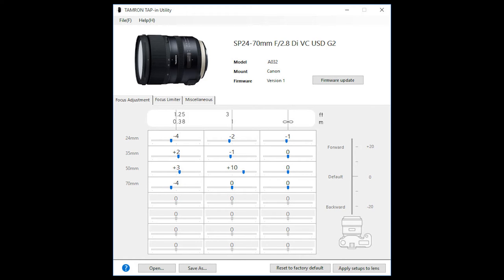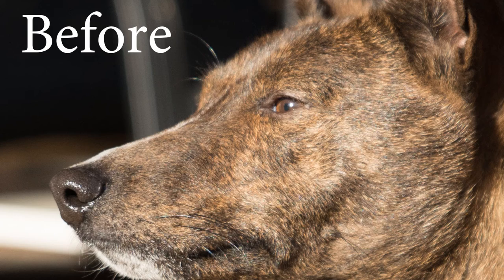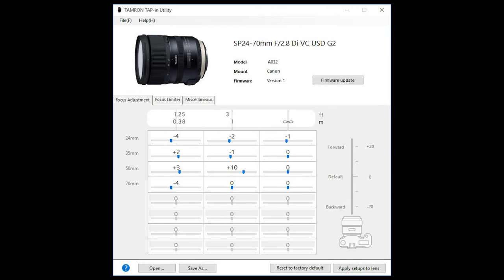I already had the lens for a couple of weeks and didn't have time to spot-check the accuracy yet. But on some occasions, I would miss focus on my dog when trying to aim at the closest eye. At first, I just thought that I or he was moving too much. When doing some portraits, I did go to f3.2 or higher just to be safe. So when I got down to adjust the lens with the tap-in console, I was glad that those misses weren't my fault and that I can now use the lens with more confidence.